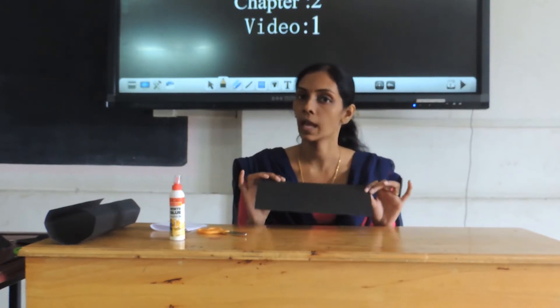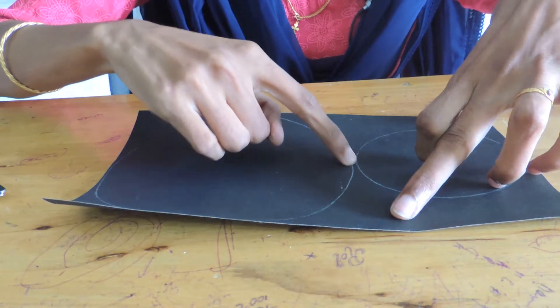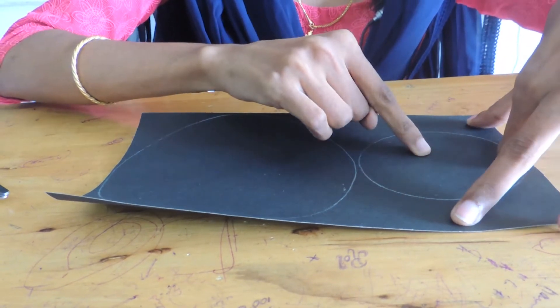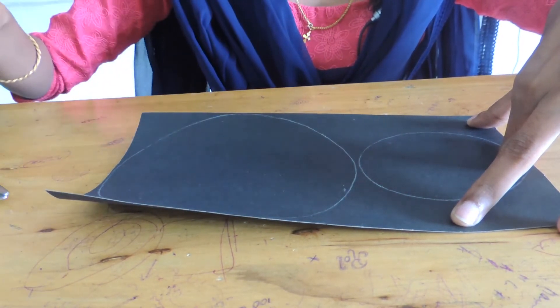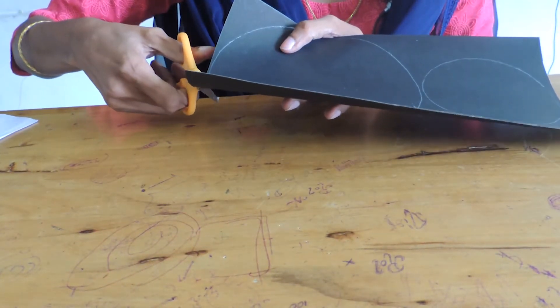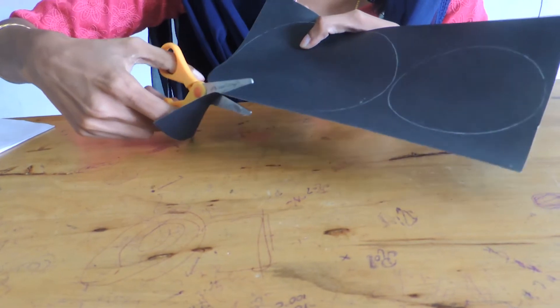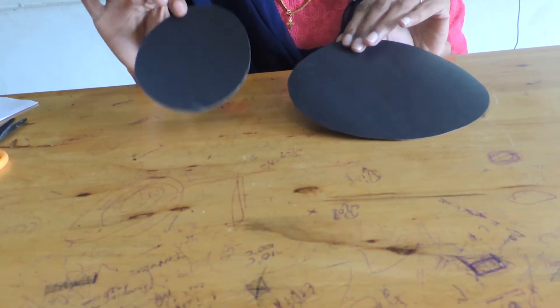Here I have used black chart paper. You can use any color according to your choice. Now take a piece of black chart paper and draw two circles — one bigger size and one smaller size. The bigger size is for the body portion and the smaller size is for the head portion. I have already drawn the circles. Now using the scissors you have to cut them out. Now we have two circles — bigger size and smaller size.